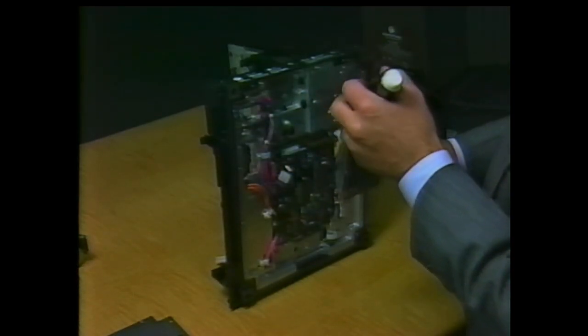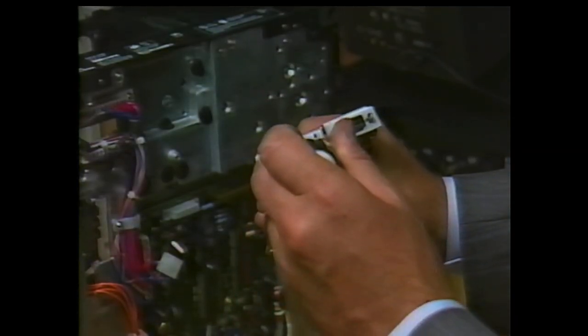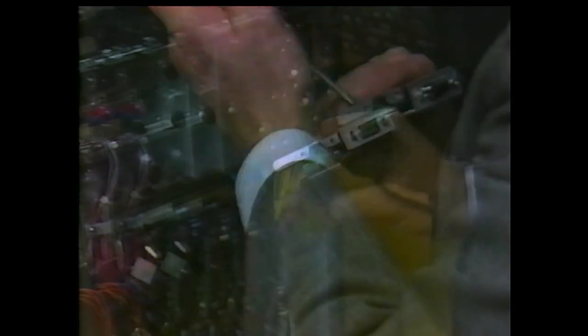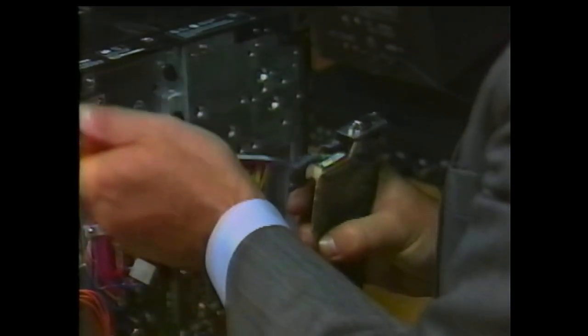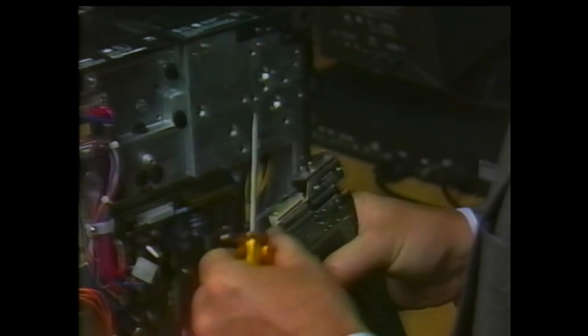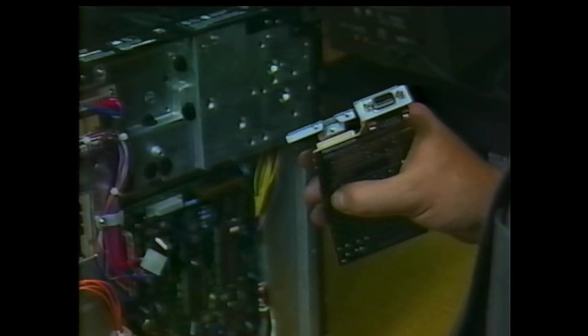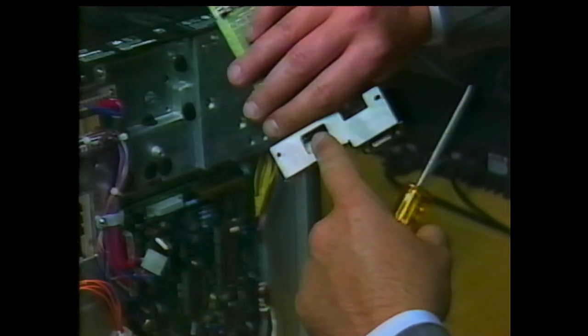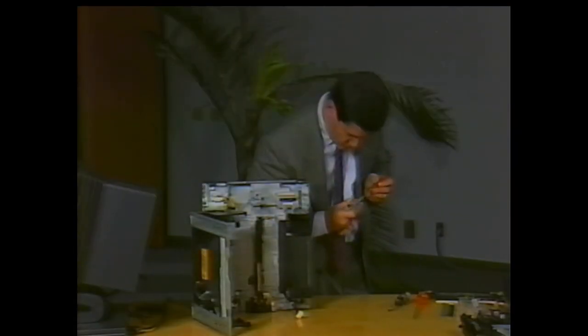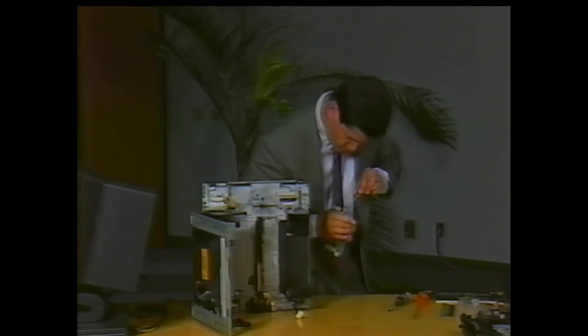Unscrew the two screws that hold the metal jumper cover in place. Below the cover, a screw holds the jumper block in place. Remove the screw and carefully pry the jumper block from its connector — it's easy to use a screwdriver through the hole to loosen the block. Install the jumper block on the new interface board before installing it in the printer.